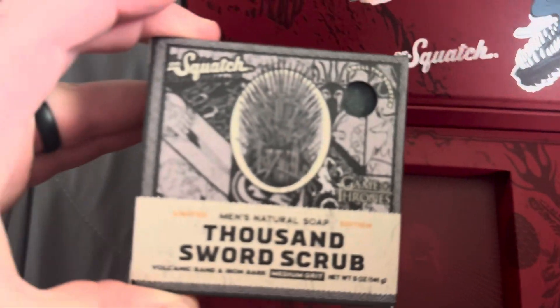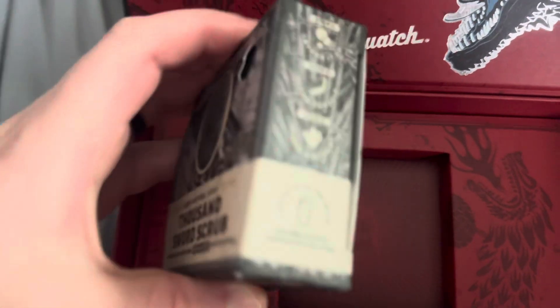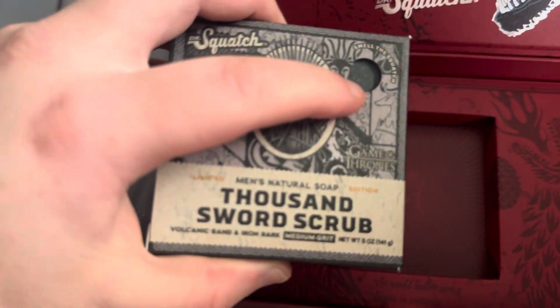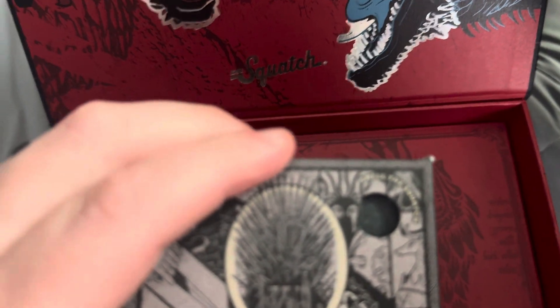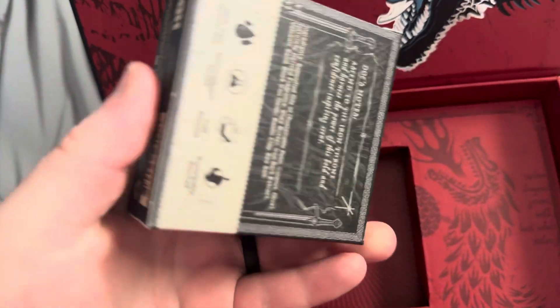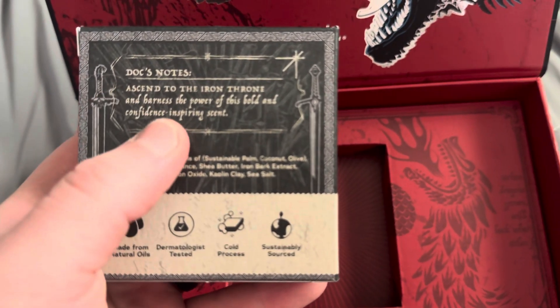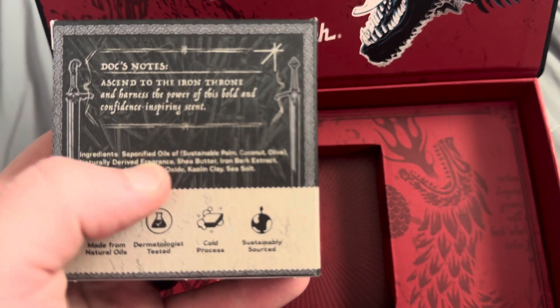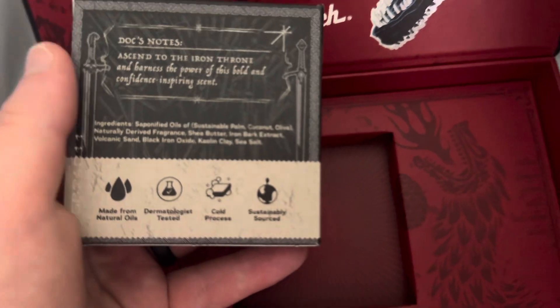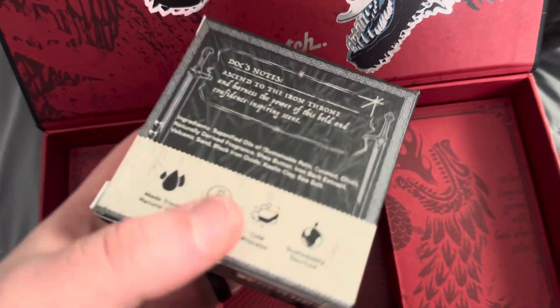This is the Thousand Swords scrub, which tells me right off the bat that this is all about the throne. There's a little bit right here — I'm going to smell it. It does smell good. I could not tell you what the specific scent is. This is the notes: 'Ascend to the Iron Throne and harness the power of this bold and confident, inspiring scent.' So we've got all the ingredients here on the back.